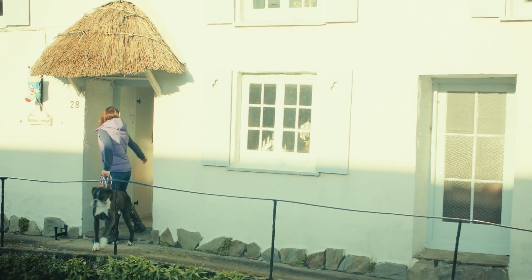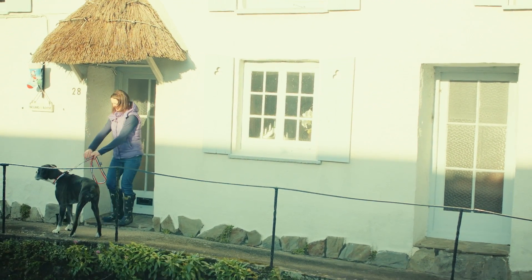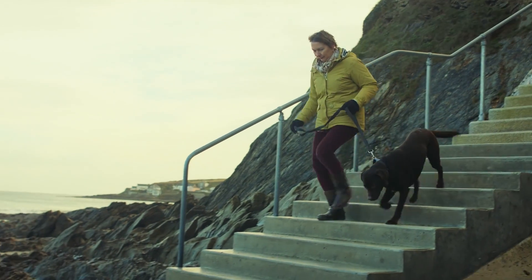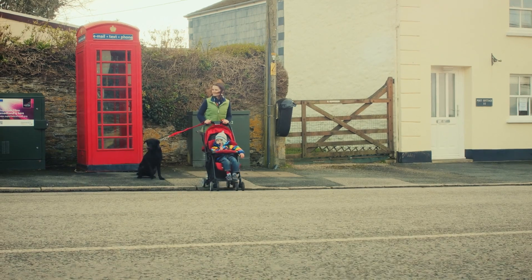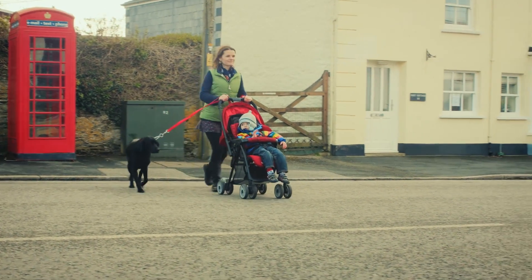Welcome to Grippy Leads, the dog lead with a difference. The unique multi-loop design eliminates the need to wrap a lead around your hand to shorten it, by simply holding a loop closer to the collar. Maximum control, maximum comfort.